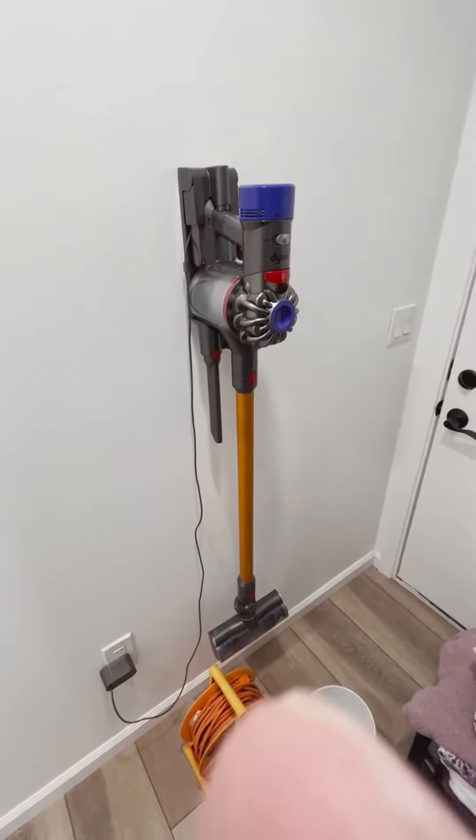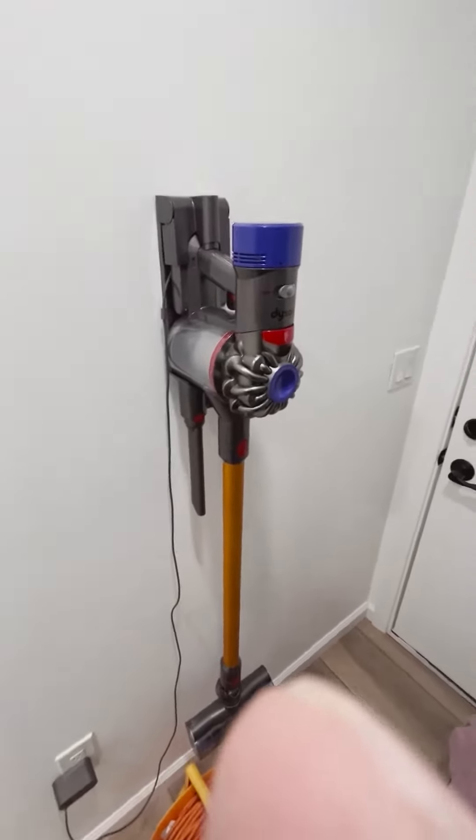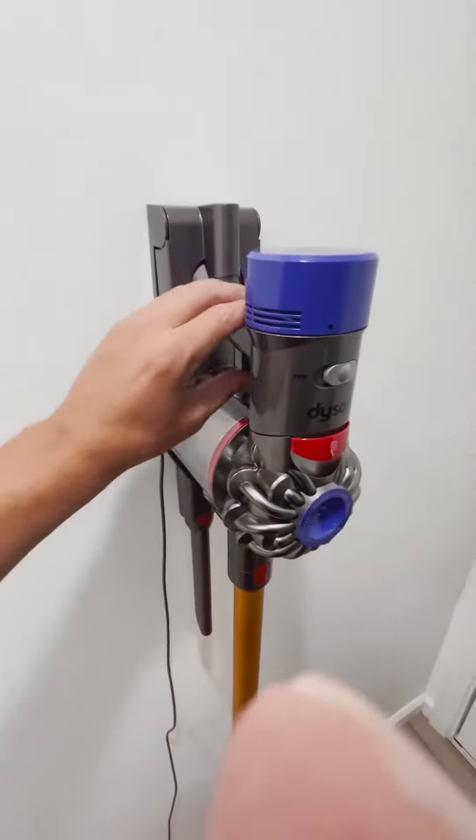Hey guys, I just wanted to show you how to use the vacuum here, this Dyson vacuum. It's actually a really nice one. So right now we have this on the wall and it's actually charging.